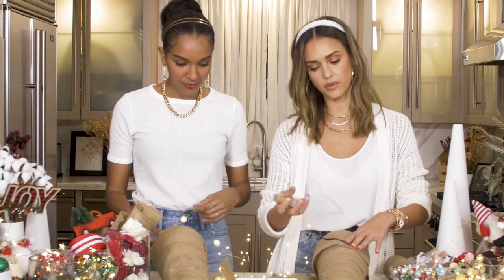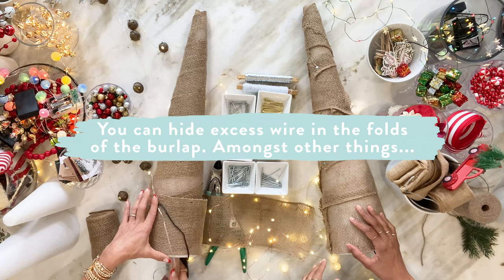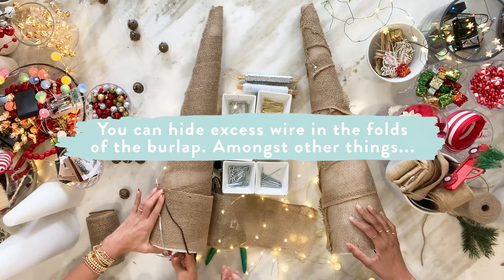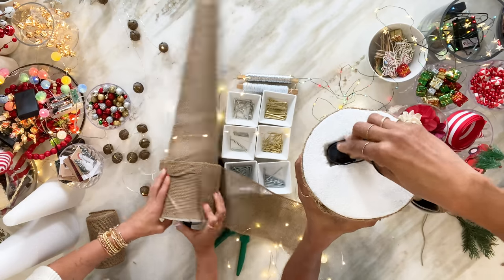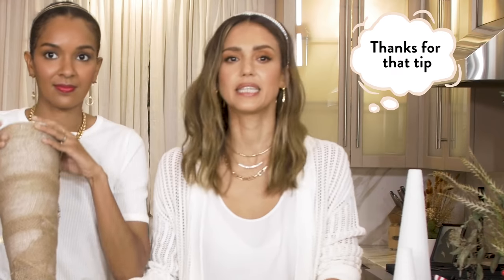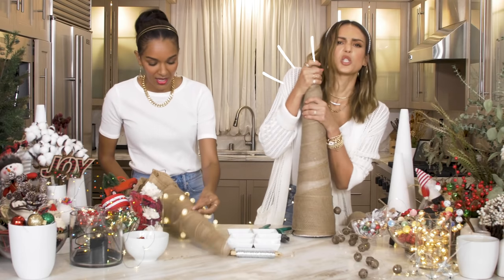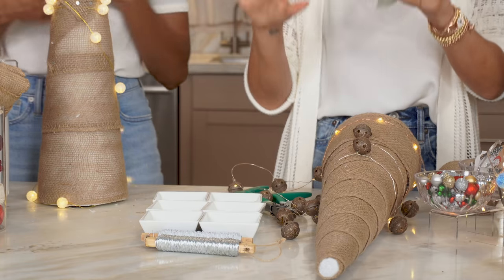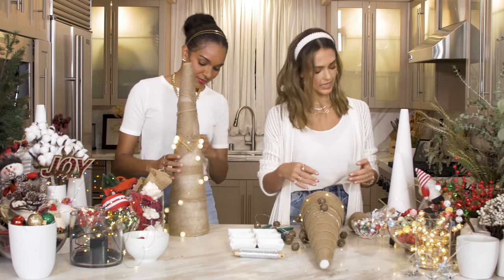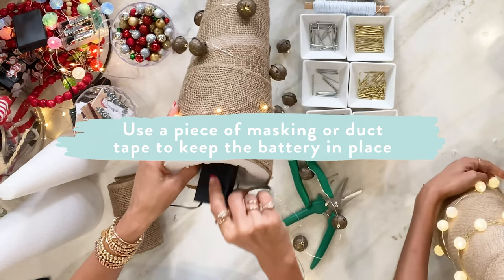Here's a little tip — I'm hiding my wire in the burlap. Lizzie is hiding hers in her hole. I'm wrapping my lights around. Another tip: get some duct tape to keep your lights inside.